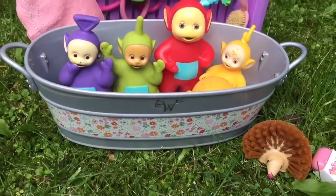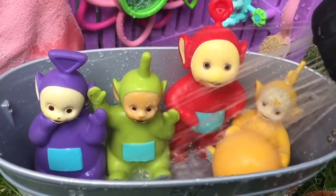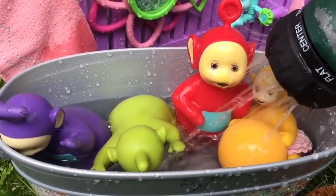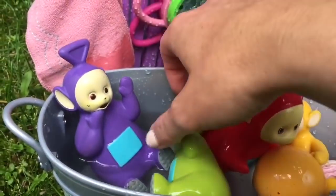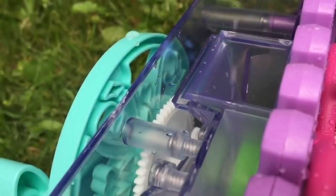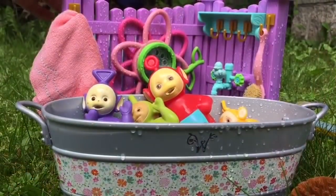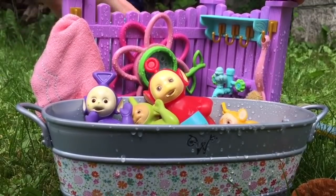Time to fill the tub with water. We'll use the hose. I'm not going to fill it up too much and I'm going to make sure the Teletubbies are okay in the bath. Get your head out of the water. I'm going to fill this compartment with bubble solution. I'll spin the handle on the back and bubbles will start to blow out of the little holes in the middle and fill the flower.